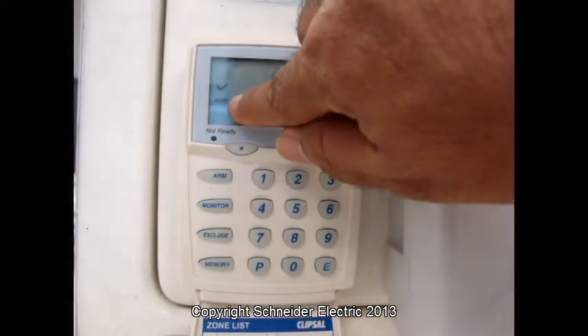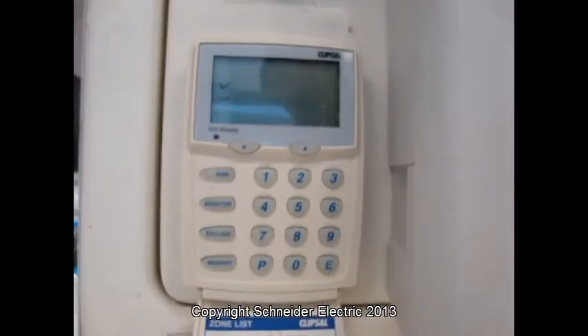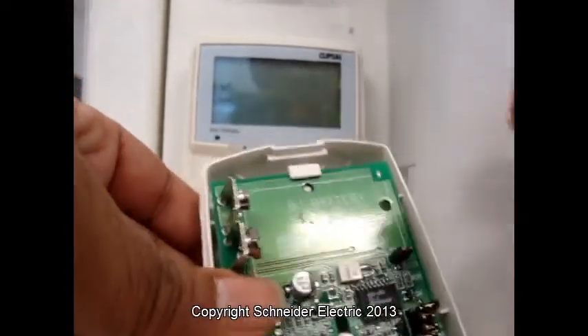The radio light is on. It means this zone is ready to be programmed. Now we have to trigger the radio device. One way of triggering is just putting the battery in the device.